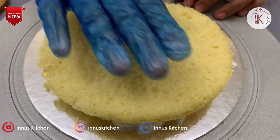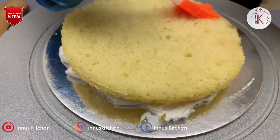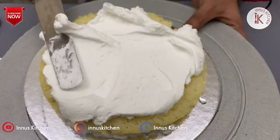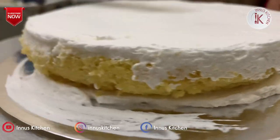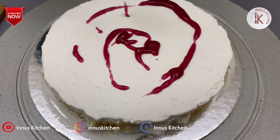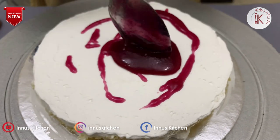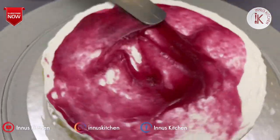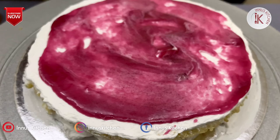Put the first cake layer in place. Add the sugar syrup over the face of the cake. Put the whipping cream on top and spread it. We will make the cream filling for the layers using a turntable.